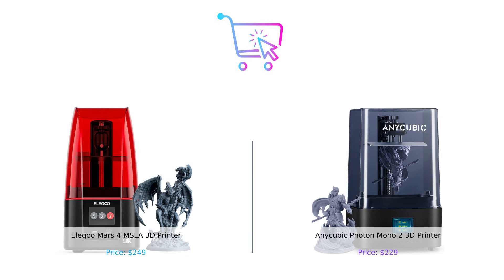So which printer is right for you? If you're all about that high-res life and don't mind shelling out a few extra bucks, the Elegoo Mars 4 is your go-to. But if you want a bigger build volume and a smooth, stable light source without breaking the bank, the Anycubic Photon Mono 2 is calling your name.